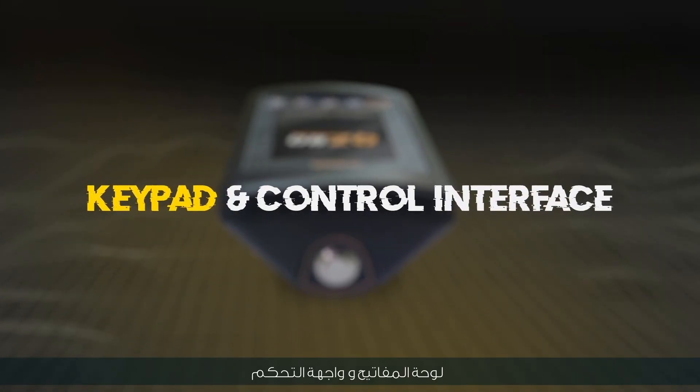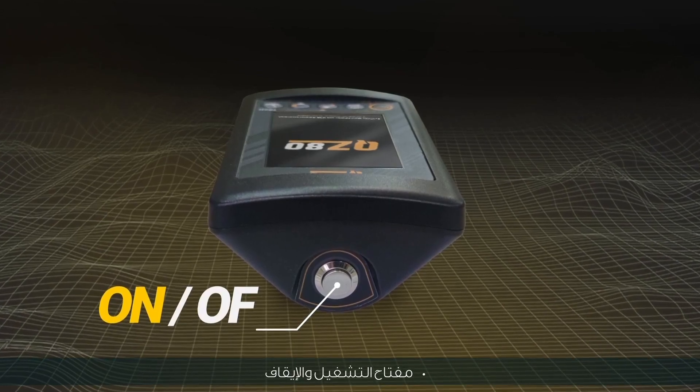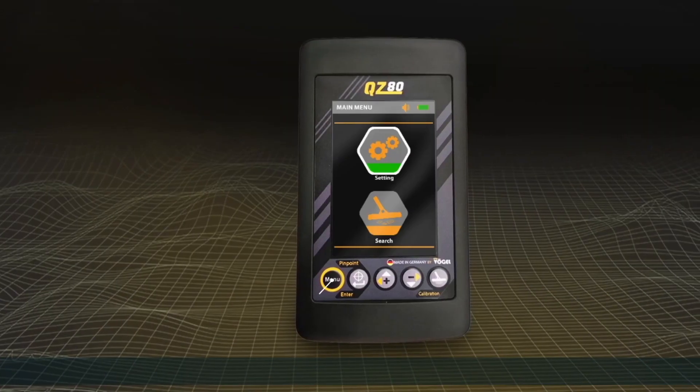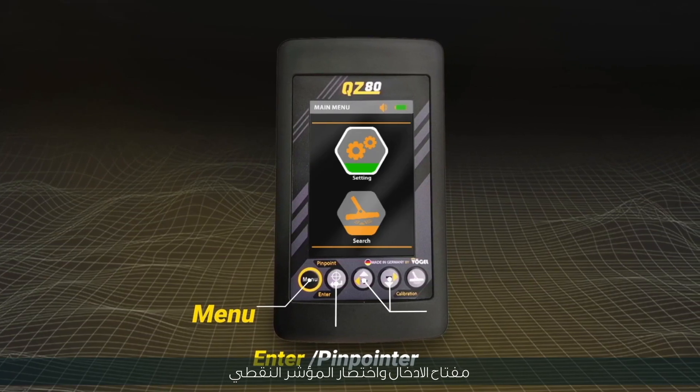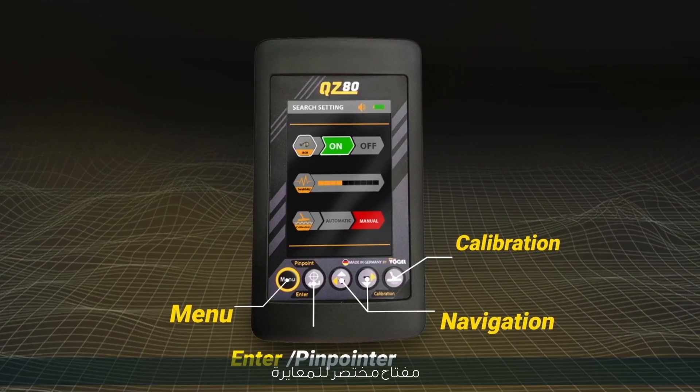Keypad and control interface: the on/off switch, menu and back key, enter button and pinpointer short key, navigation keys, and a short key for calibration.